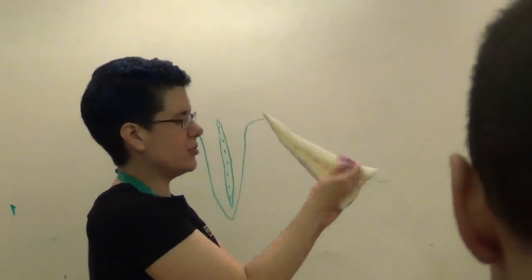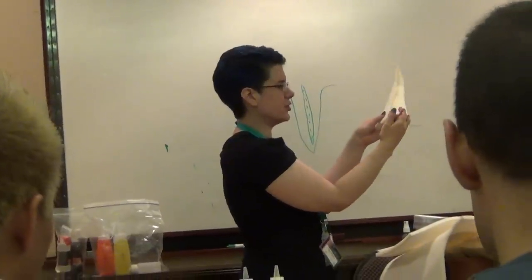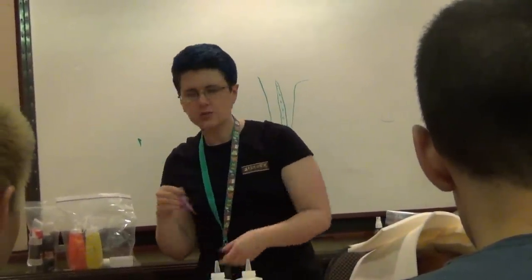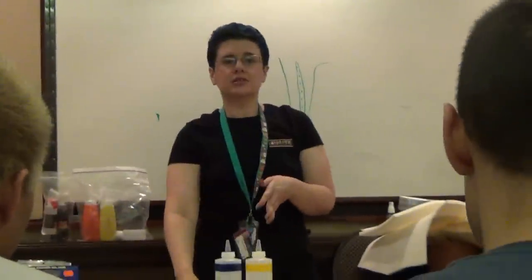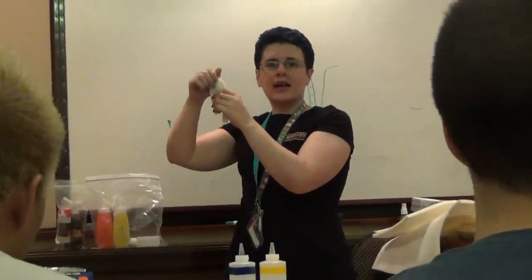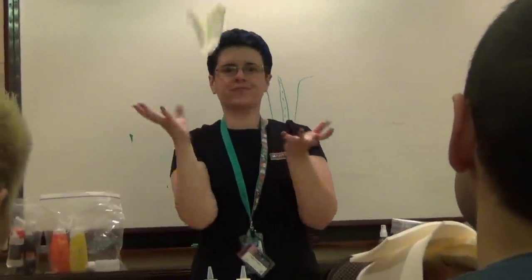It's contact cement — you apply it, let it dry. It goes from a milky white to a sort of clear off-yellow, and then you just press the two pieces together firmly and it's nice and stuck. I did do a test with just epoxy — the kind you get in the tube. That works, it sticks, it doesn't inhibit the silicone, but it dries very stiff. If you bent it in half, you'd feel it crack and it would actually tear your foam. Whereas contact cement is stiffer than the surrounding foam but it's still flexible.